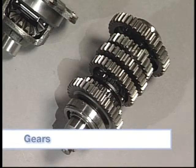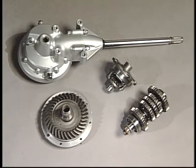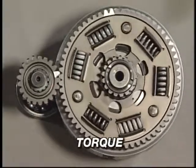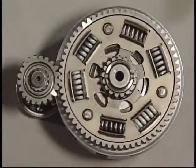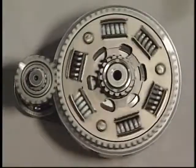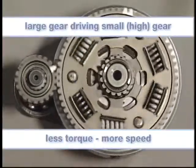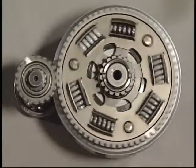Gears are the main components in the drivetrain of most Yamaha products. They transfer power from one shaft to another and are used in transmissions, differentials, and final drives. Gears apply a twisting force called torque to rotating parts. The amount of torque applied varies with the relative gear size. For example, a small gear driving a larger gear equals less speed but more torque. A large gear driving a smaller gear equals less torque but more speed.